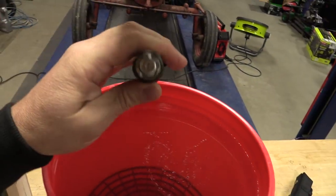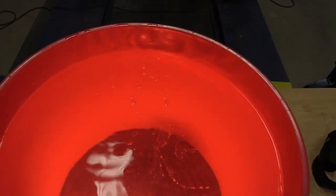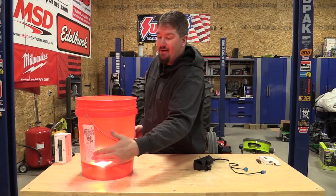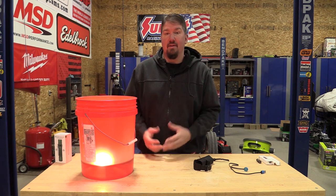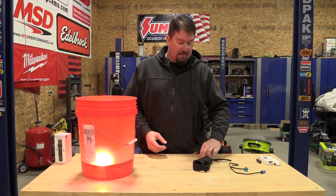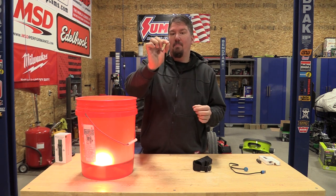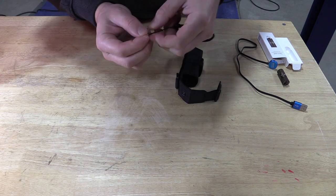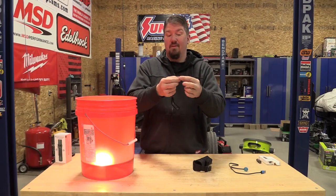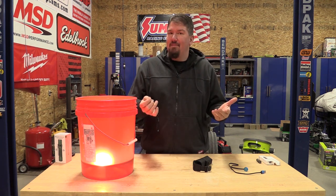This light is IP8X rated, so let's drop it in some water and see what happens. Olight claims it's water safe down to two meters. We'll hold the light in the bucket — you can see it shining through. I'm going to assume this light could go forever down there just by the build quality. When you look at everything that comes with this light, there's also a small pin on a tether meant to go through the light and help you put everything together without struggling — a significant little detail. Everything is here and included.